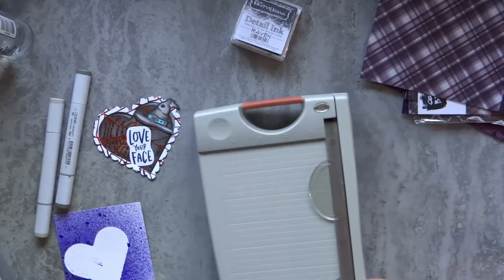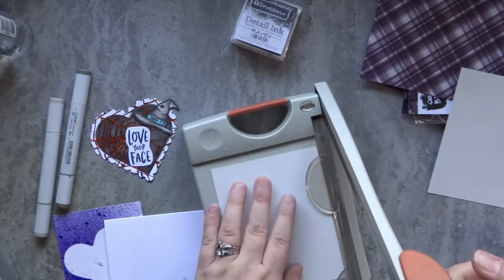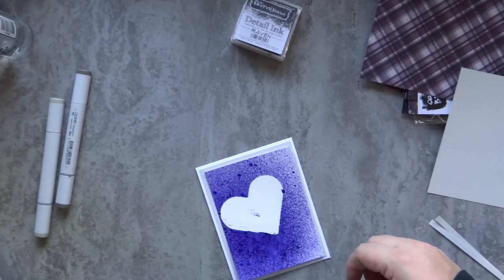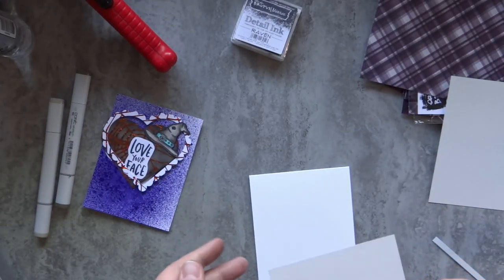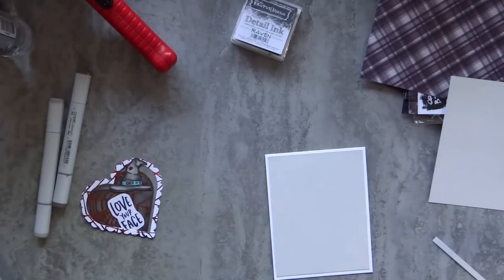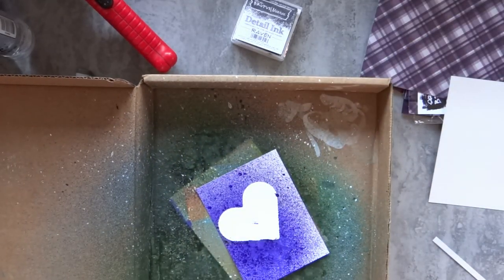I'm going to go ahead and trim up that surface spray background. I was thinking I might use the Haunted Mansion pattern paper, but I didn't end up using it — I just couldn't make it work how I wanted. I'm also going to back that aubergine surface spray background with a piece of sidewalk cardstock from Brutus Monroe. It's a really light gray — it basically looks white. You can kind of see the difference between the sidewalk and the Neenah on camera, but it's light enough to be very unnoticeable. It does help make those colors stand out a bit more.